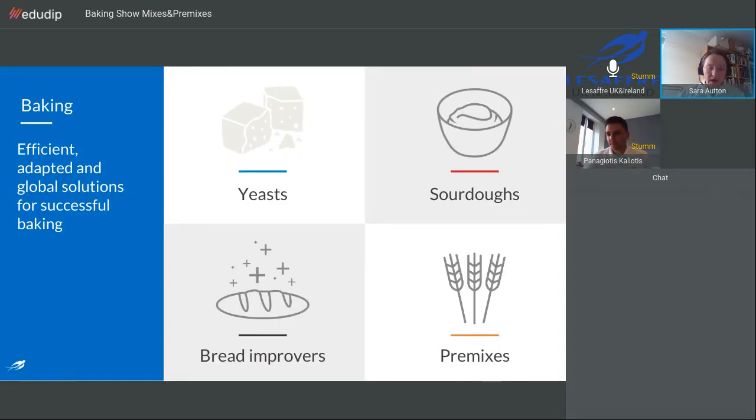Mixes and premixes are just one of the four main pillars of activity that LSAF is concerned with globally. We have a worldwide reputation for our yeast products, from fresh through to dry and frozen formats, available from small cubes for the home baker right up to tanker loads of cream yeast for large scale baking. We also have an unparalleled range of sourdough products under the Livendo brand, and a portfolio of bread improvers to support all manner of bakery products and processes. But today we shall be concentrating on the Inventus range of bakery mixes and premixes.